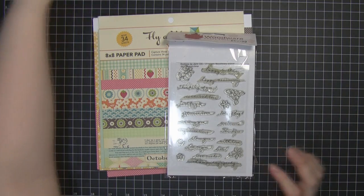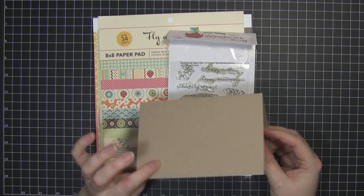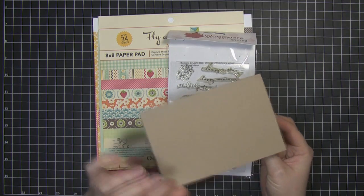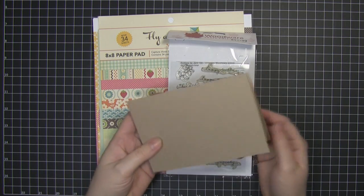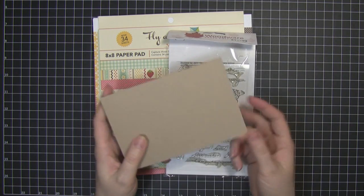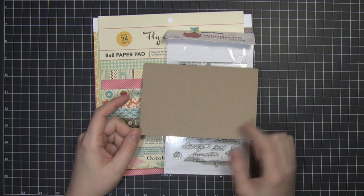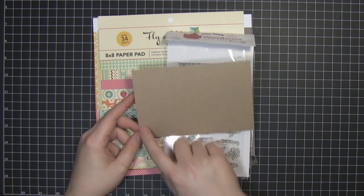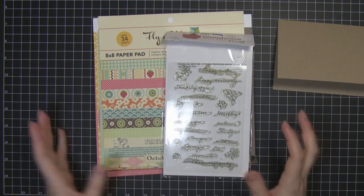To the card. I've already prepared my base card in craft cardstock. This is craft cardstock by Basil. I find this to be the best craft cardstock that I can find and get hold of relatively easily. I've cut this down to a normal standard size card which is 10.5cm by 14.8cm. So let's get started.